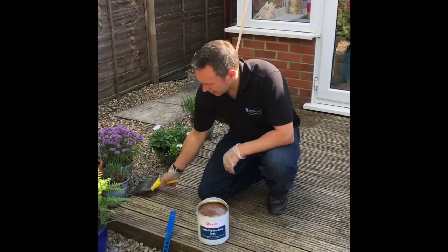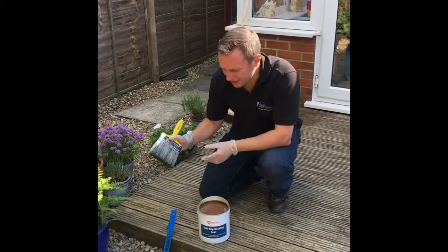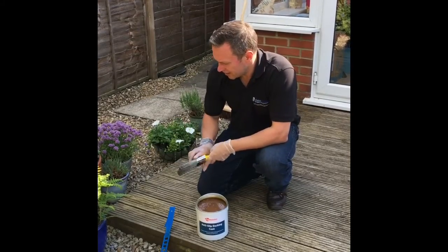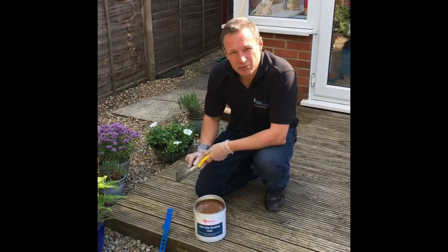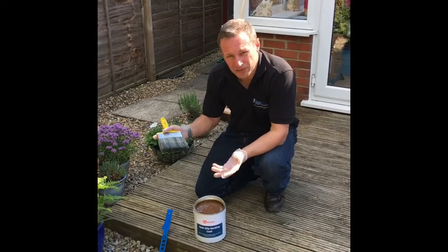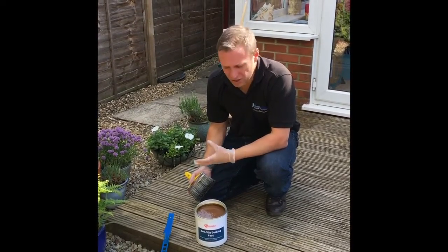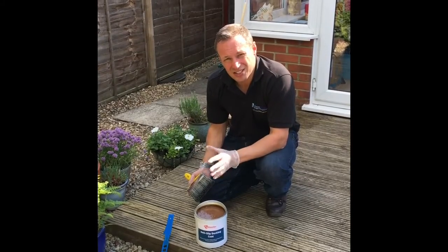So I've given it a good stir. I'm going to use a brush to apply it today just to make sure it gets down into the low points and has a nice appearance to it. You can use a roller on larger areas if you prefer, and probably give it another stir halfway through just to ensure nice even consistency throughout.